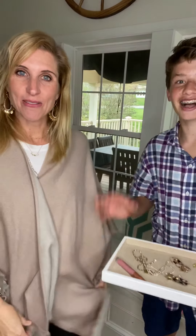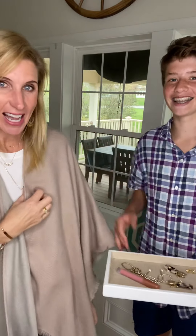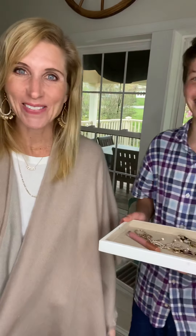Hey friends, I'm jumping on here with my son, Drew. Hi. Hi, Drew. Thanks for joining me today and our VIPs.